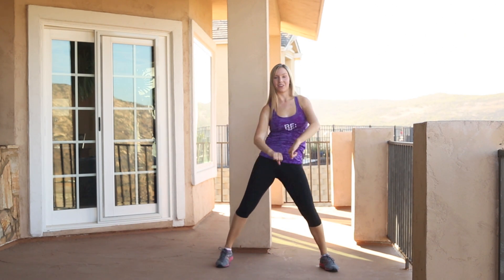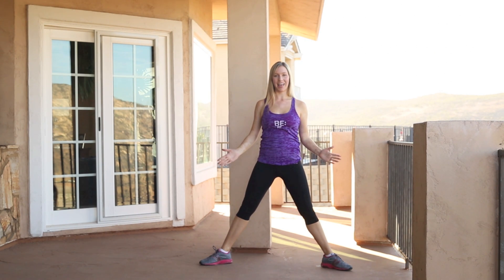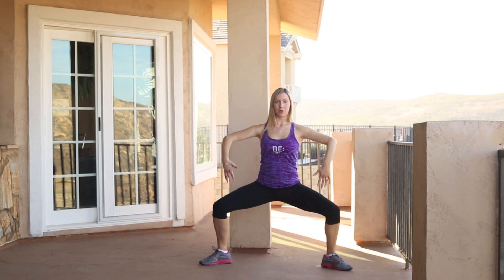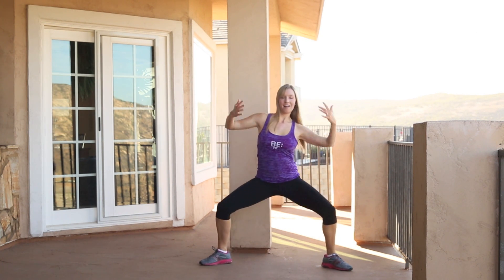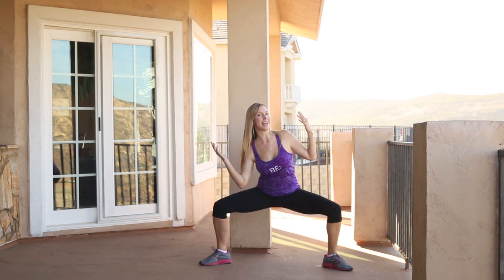Next bit. As we've just done: one, two, three, pump, pump. Sumo squat — so legs turned out, feet turned out, go down into sumo squat. Arms come up into a V on each side and down. Up, shrug the shoulders. Up, shrug and drop. Down, up. Down, up. Down, up.